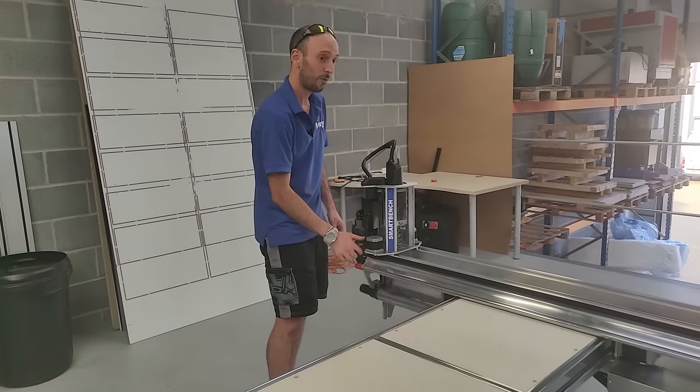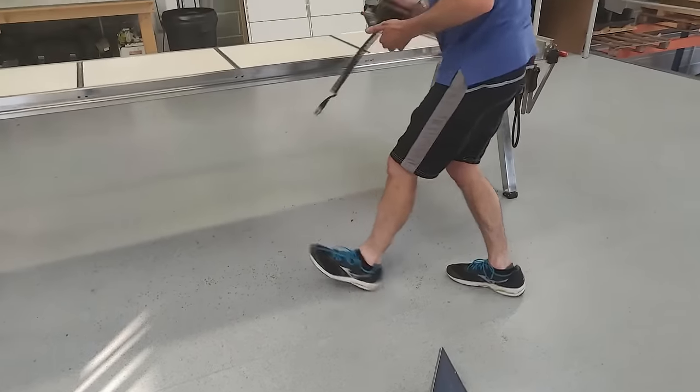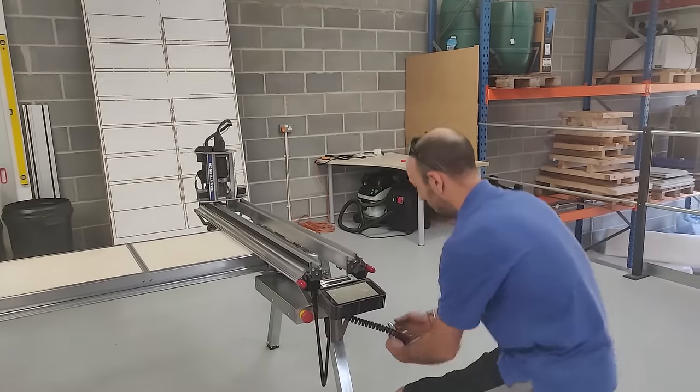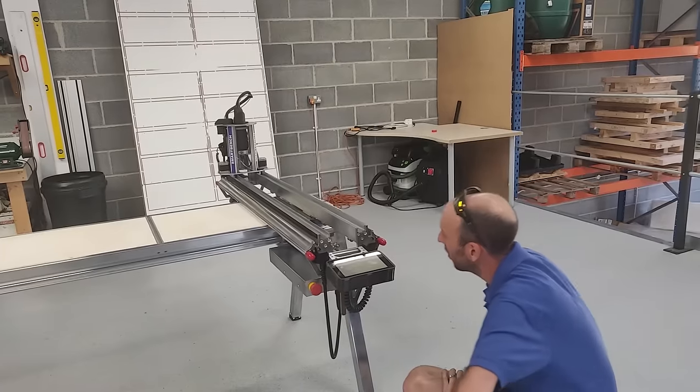Which leaves one final thing, which is the console — it's down here. We take the console, put that in, and then we take this loom and plug it in. It's on an XLR.